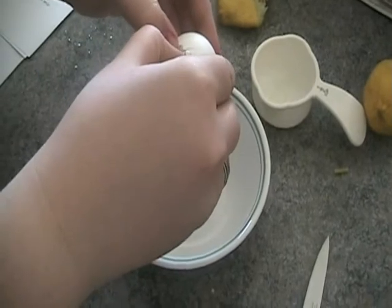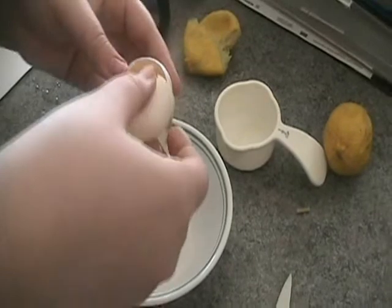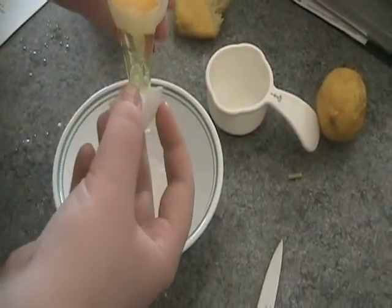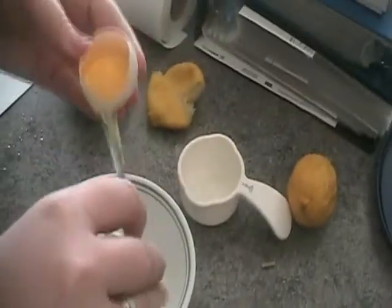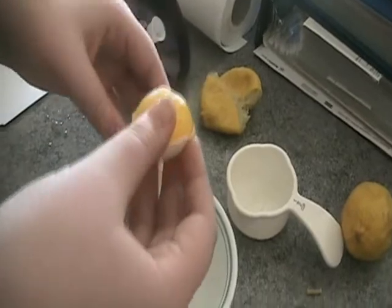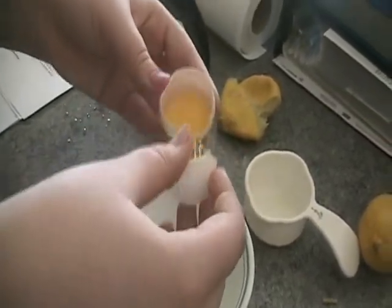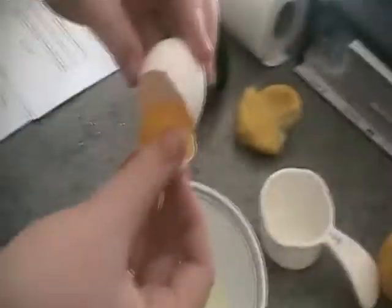Okay so for Alyssa's mask you want egg white. You want to separate an egg — pretty much you don't want the yolk, just the whites, not the yolks.